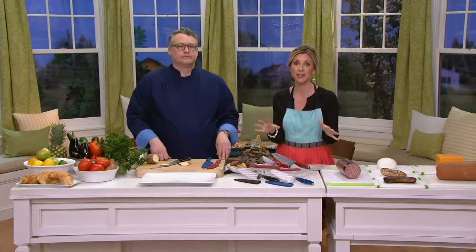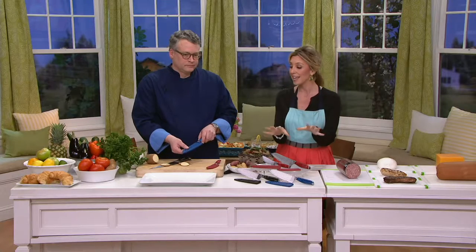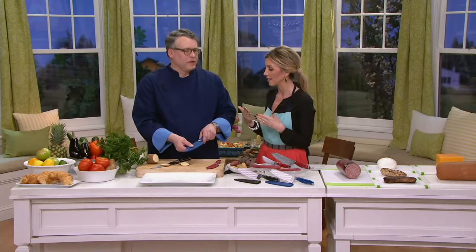QVC foodies have taken these knives by storm because they love them, giving so many five-star reviews. This set is great because you get two perfect sizes: a seven-inch chef knife and a five-inch mezzo knife, which is like a utility knife.